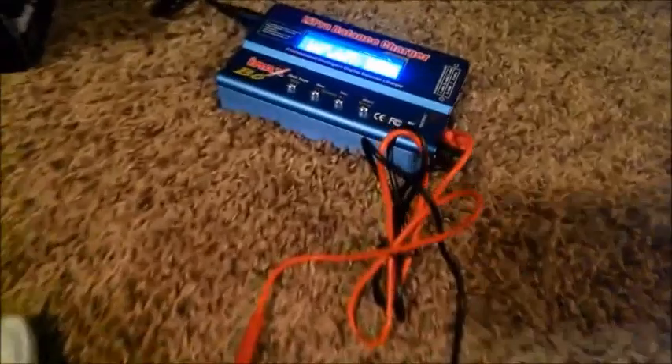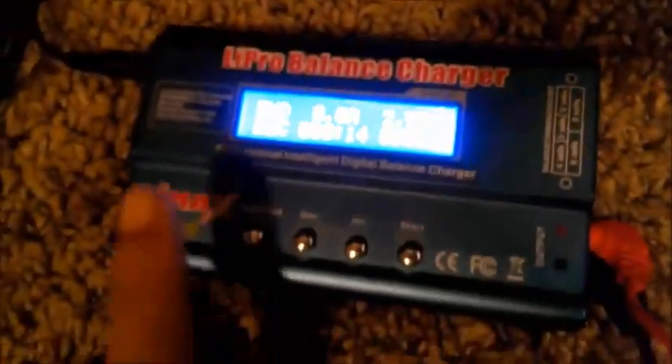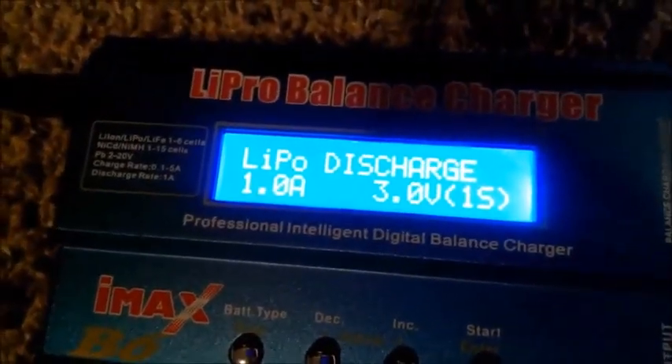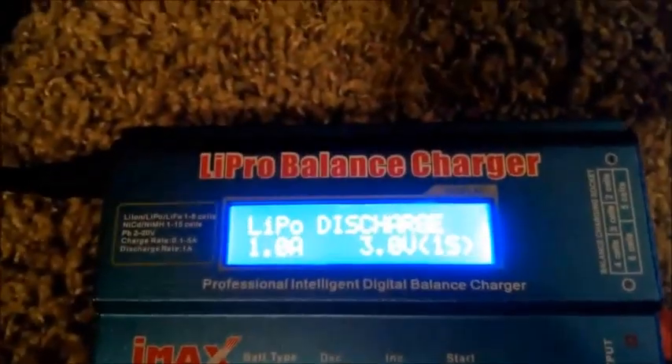I started the discharge — it's been going about 20 seconds, discharging at one amp, and from 4.2 volts it jumped straight down to 3.24 volts. These batteries are just terrible. I accidentally cleared the screen, but it finished discharging and came out to 201 milliamp hours, discharged at one amp all the way down to three volts.